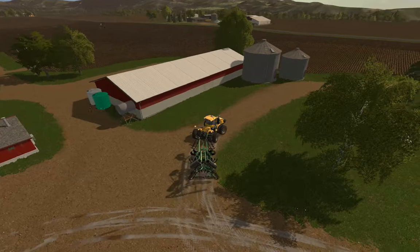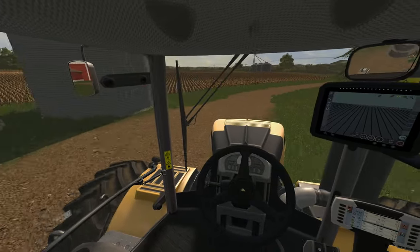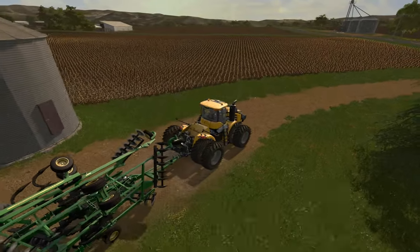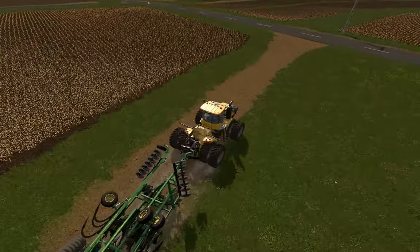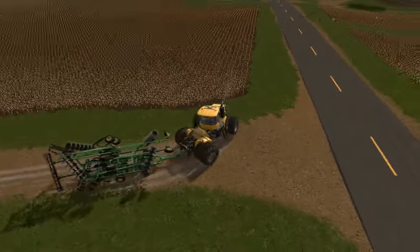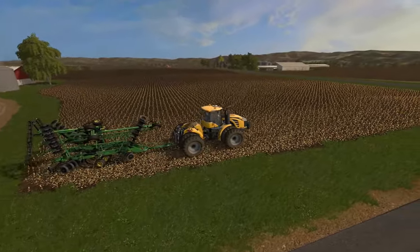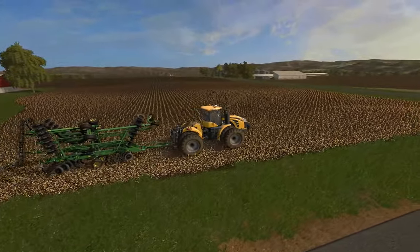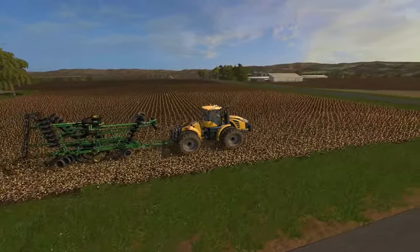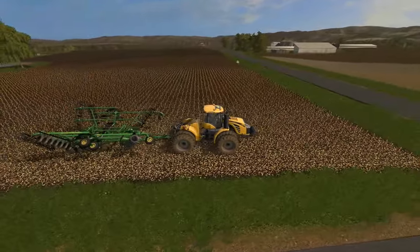This field needs to get plowed — it's got chop straw — so we'll just pull in here, unfold our plow, and try to get a good line with our GPS.